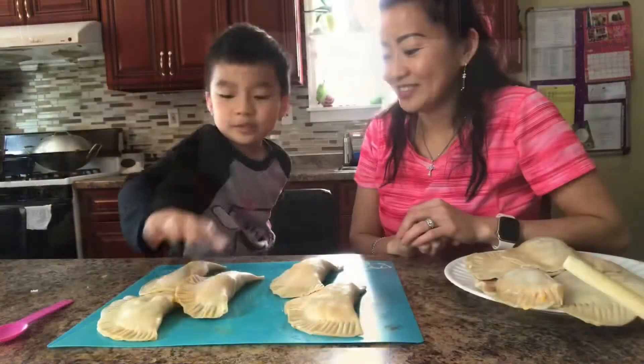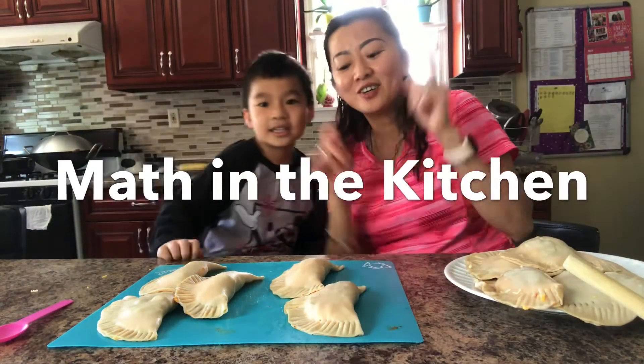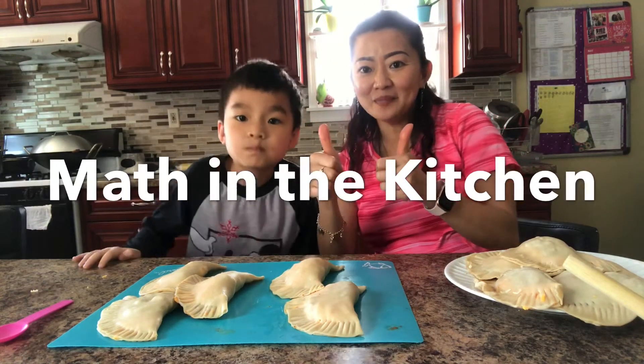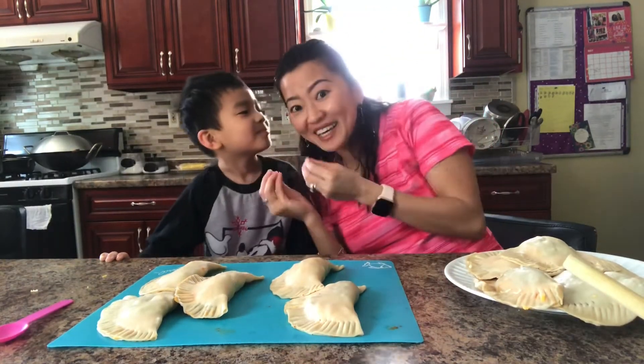So this is Samuel's math. 1, 2, 3, 4, 5. You are correct! High five. I hope you have fun cooking and doing math with us. Thumbs up! We're going to fry it later and then we're going to eat it.